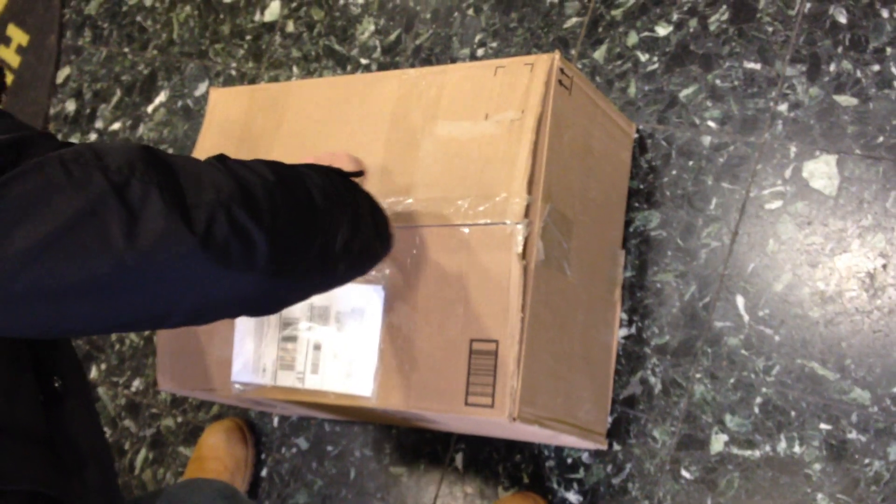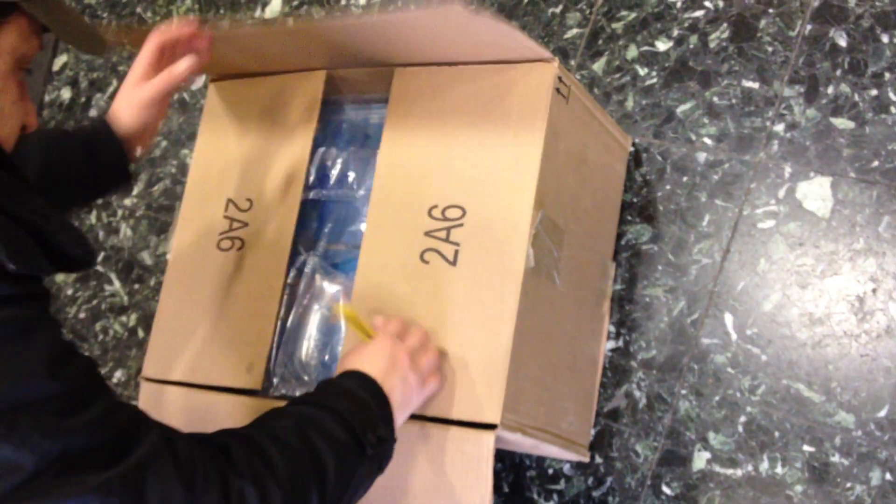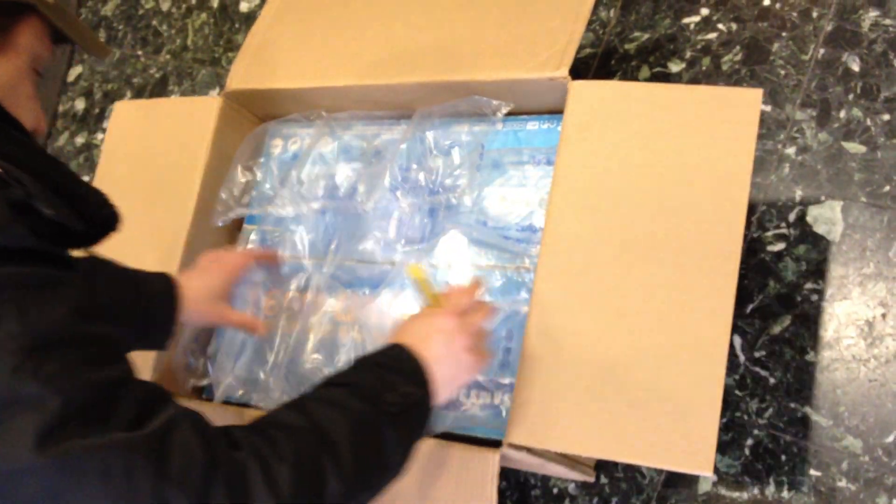Hi guys, this is the unboxing of the rarest Nuon system ever, the Korean version. This is the rarest Nuon ever, the DVD N591, the Korean version that is capable of Nuon games.